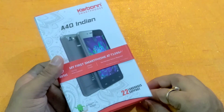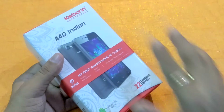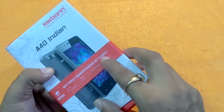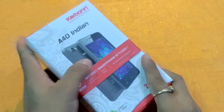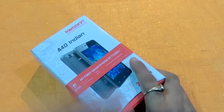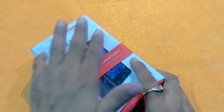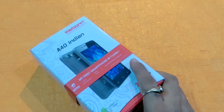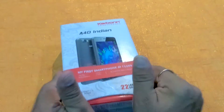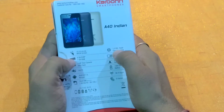Hey friends, I'm your host Sarah from Tech and YouTube Review. Today I come with a new device — this is Airtel's new smartphone which name is A40 Indian. This smartphone is made by Carbon Mobiles. The cost of this smartphone is 1399, as mentioned here. I will tell you what's inside this box, the features, the camera, what's inside the setting area, and whether hotspot is available inside this phone.